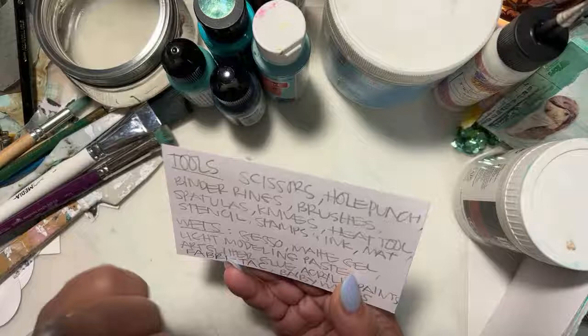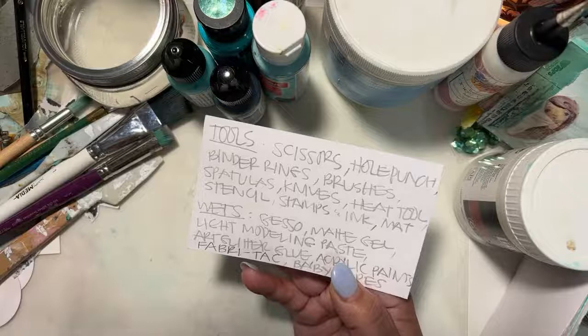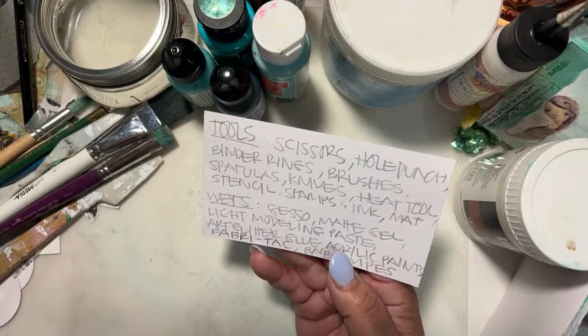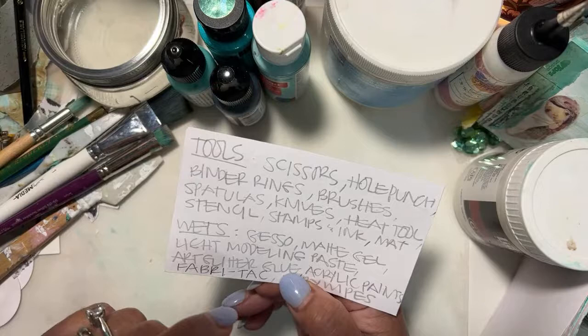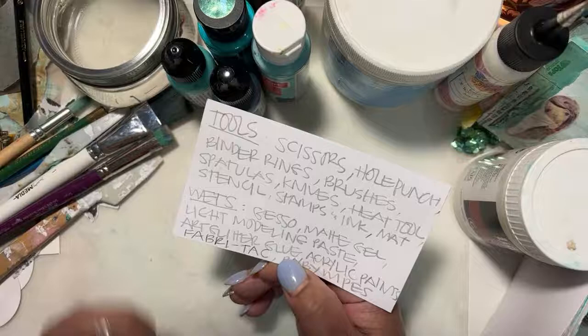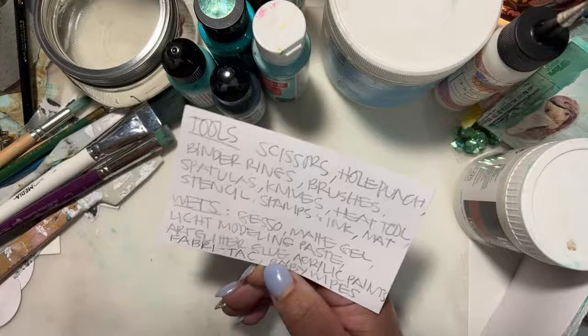Brushes, spatulas, knives, heat tools, stencil stamps, and whatever ink you would want to use. And your mat, because you're going to get a little dirty here. For the wets, you're going to need stuff like gesso, matte gel paste, or whatever your fixative is going to be. I would probably recommend something like a matte medium type of gel. Modeling paste — I like that fluffy one from the Crafters Workshop. They have one that's really good. Art glitter glue, because when stuff dries and you come back and something didn't adhere down too easily, art glitter glue will fix it.